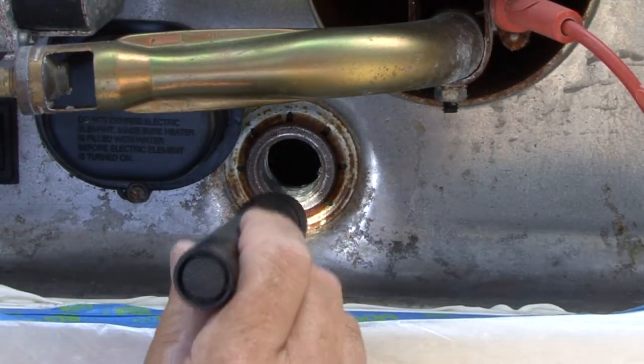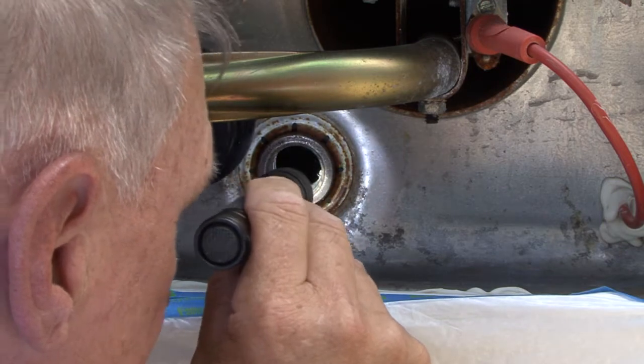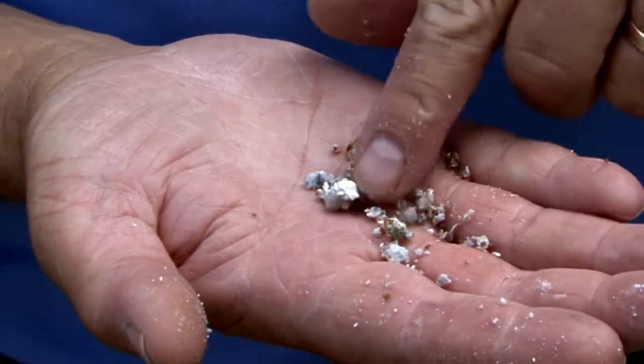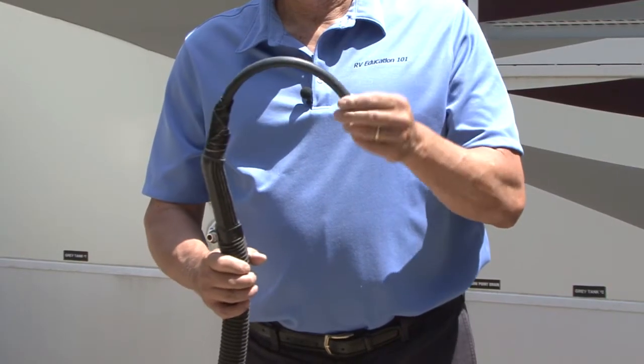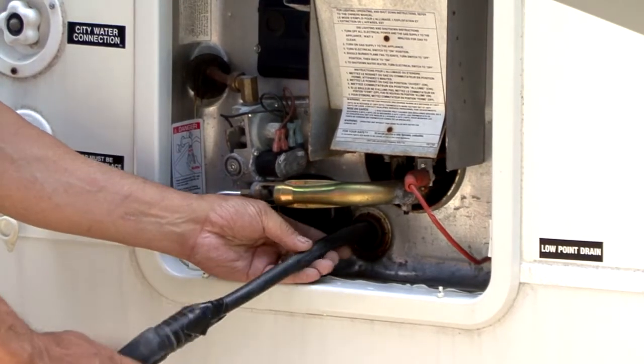Inspect the inside of the tank through the drain port for sediment deposits that are too large to come out through the drain opening. These deposits will need to be broken up or softened to remove. Using a wet-dry vac with a hose attached, or a battery filler bulb, attempt to get the remaining water out of the tank.